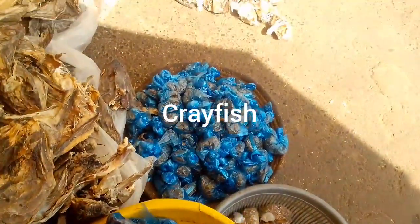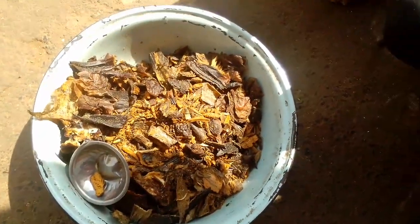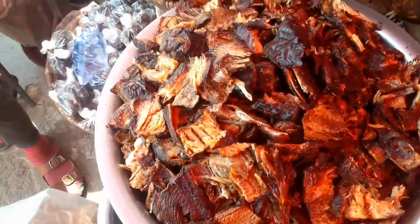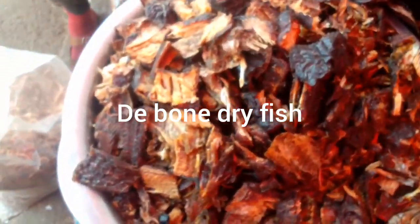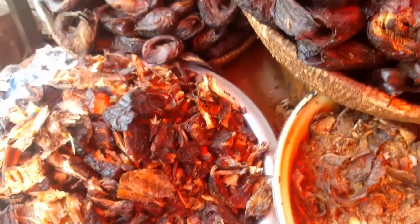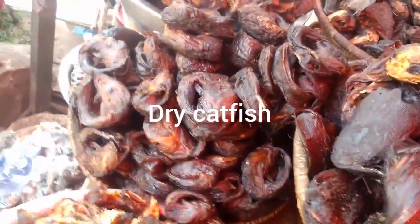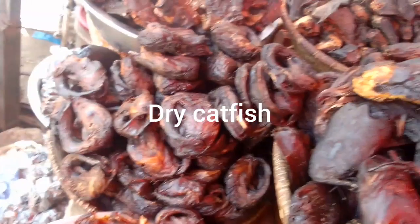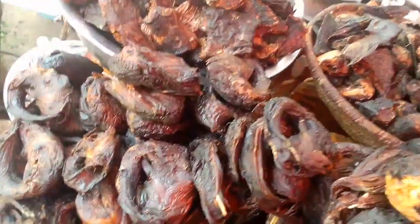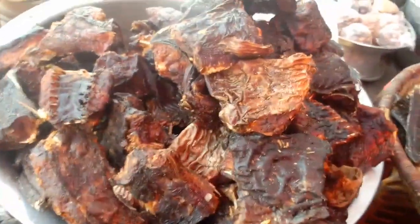So this here is crayfish - this one is in thin tight nylon because we also sell in small quantities. Here is dry fish - this is another deboned part of the dry fish. Some people find it difficult to take out bones in their fish, and here we help them to do that. And here is catfish - dry catfish. This fish is really, really nice and tasty, and it's proteinous. You know, fish has a lot of protein and vitamins in them. So this catfish is really tasty and it contains them.